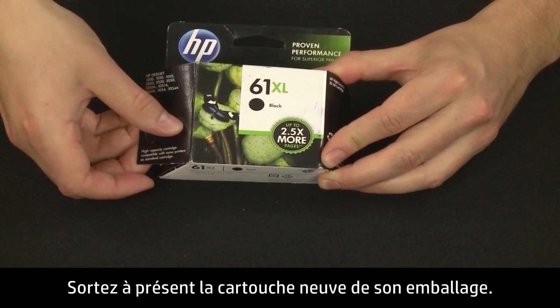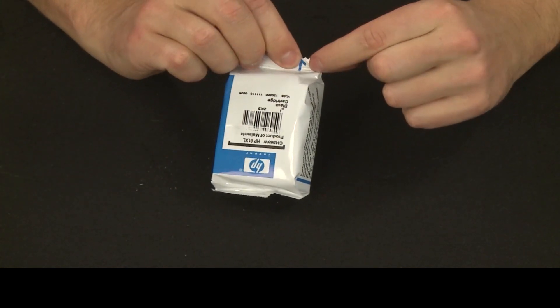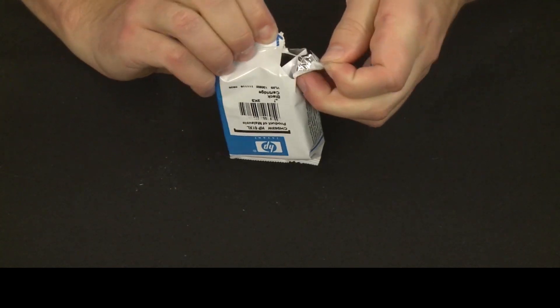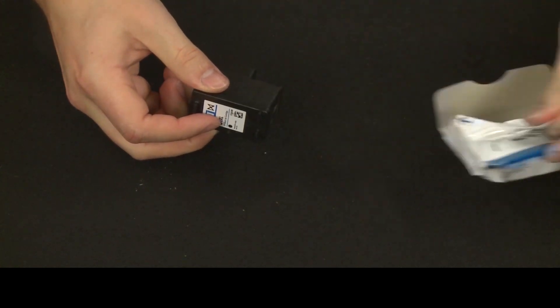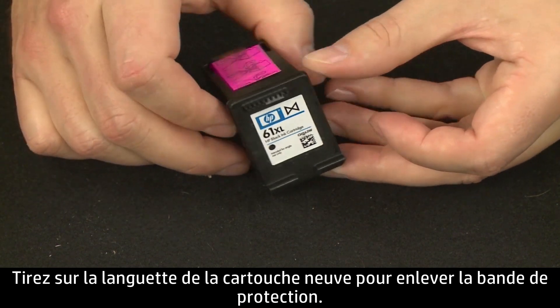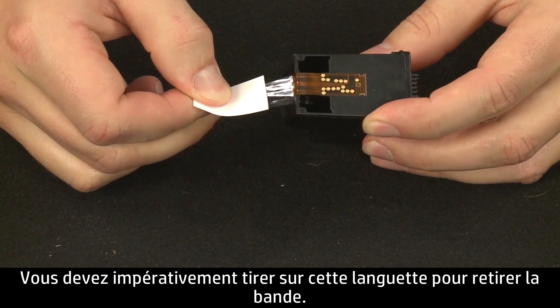Now, take the new cartridge out of its package. Pull the tab from the new cartridge to remove the tape. It is very important that you use the pull tab to remove the tape.